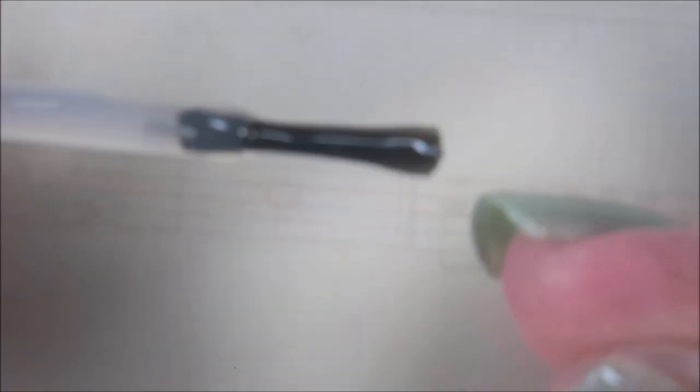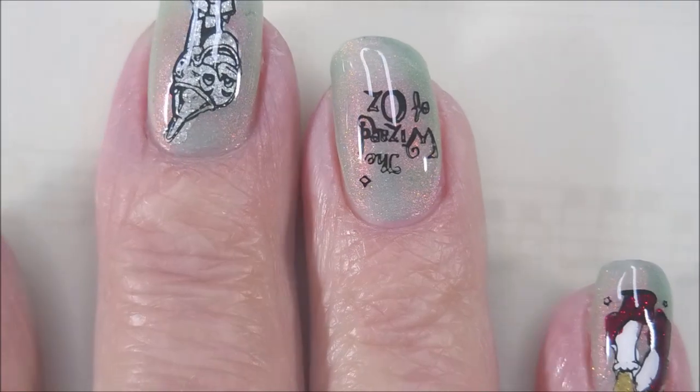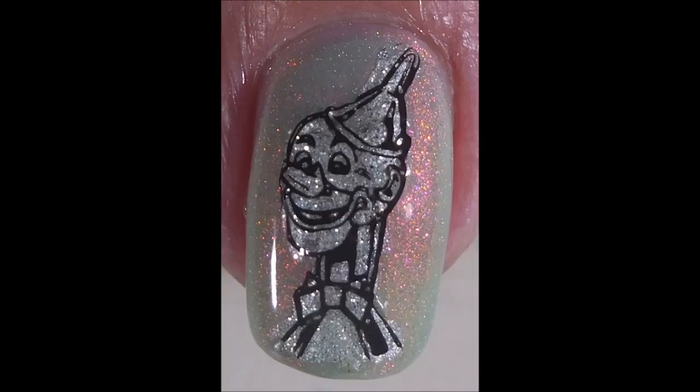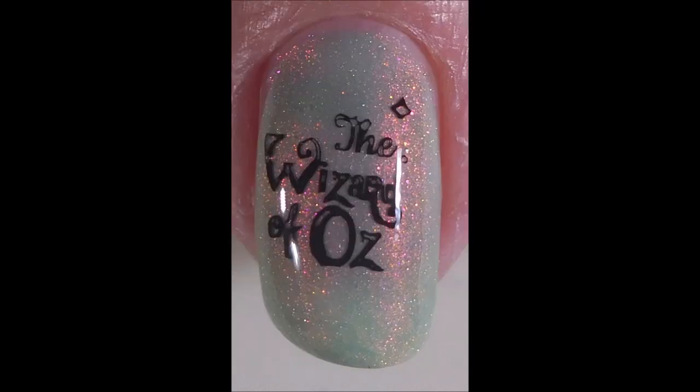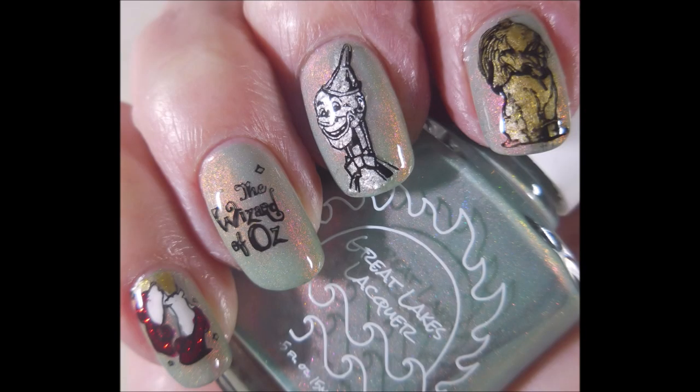I have a swatch photo of each of the decorated nails. I didn't decorate my thumb - I just painted it the color. So there's the Lion, and the Tin Man, and then the Wizard of Oz, and then Dorothy's shoes. Next up is my swatch photo of all of them. I hope you enjoyed this one - leave me a comment down below. I want to thank you for watching. Until next time, be good to yourself.